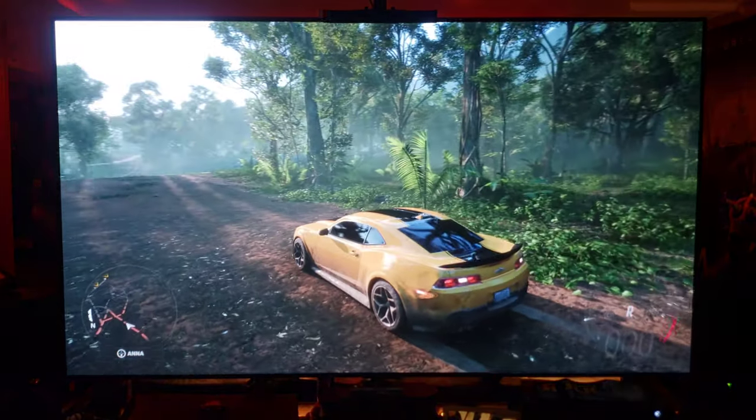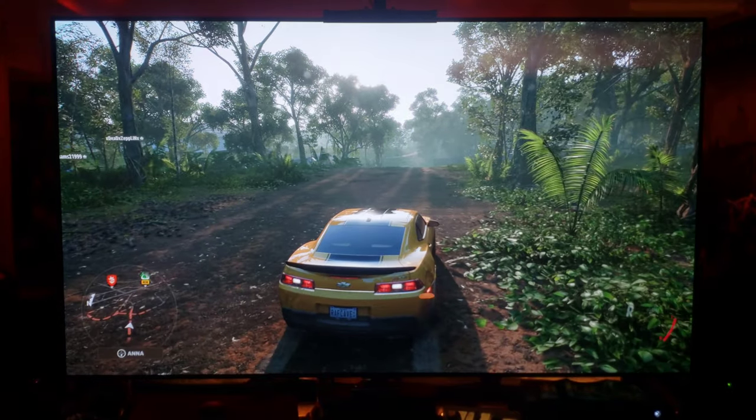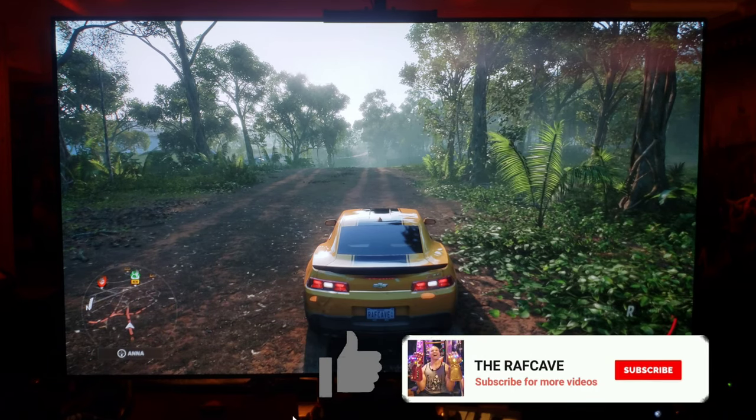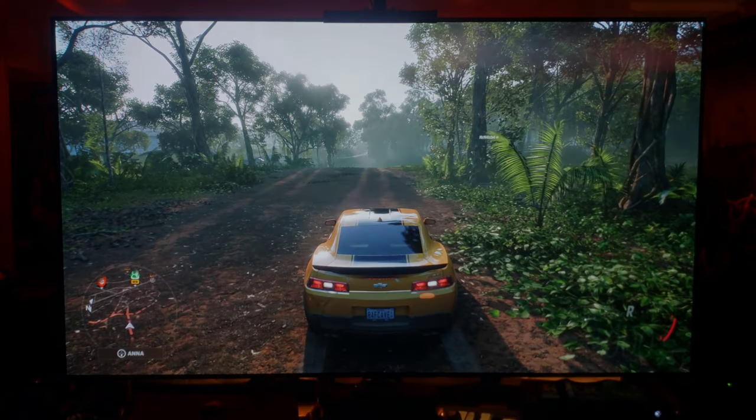Well guys, just a little small sample of Forza Horizon 5 on the GX OLED. Let me know what you guys think — if you're gonna get the game, if you have a CX or any OLED, definitely worth the buy guys. Thanks for watching, give a thumbs up, like, subscribe, share guys — see you in the next one.